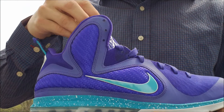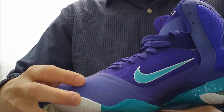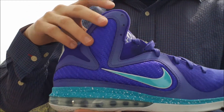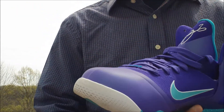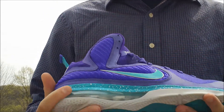So here you have the LeBron 9 Summit Lake Hornets. These were released at the end of March. This is not my personal pair — I was lucky enough to be able to review these from a friend. I'm still in the market for my pair; I figure I'm going to wait around until the last possible minute to get mine.